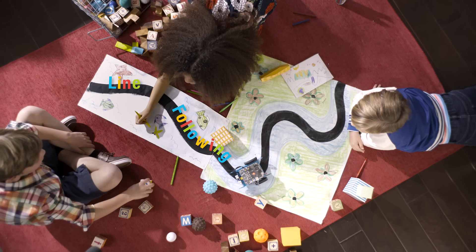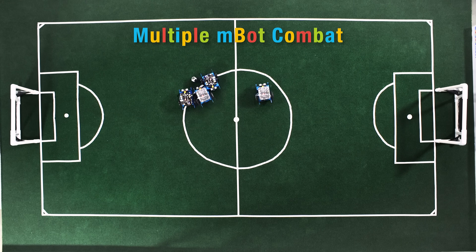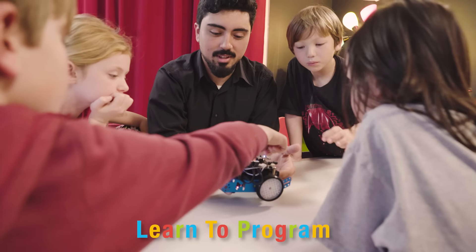From sensors used to follow complex line formations and avoid obstacles, to multifaceted remote controls using the MBOT app, MBOT is the perfect addition to any classroom environment or family scenario.